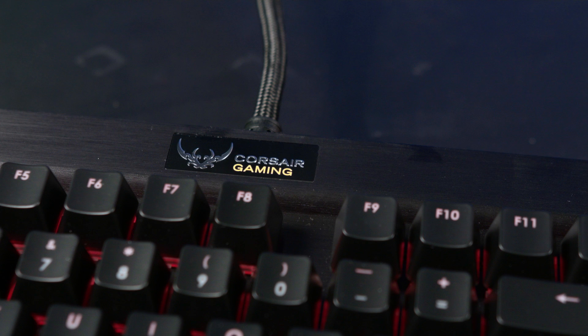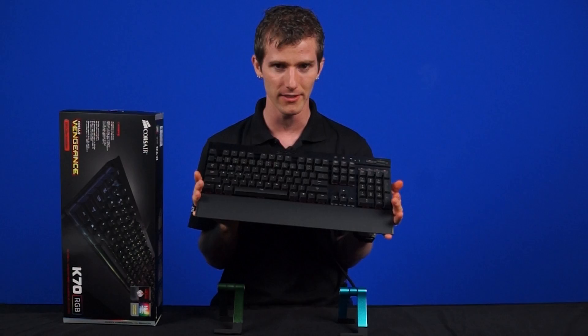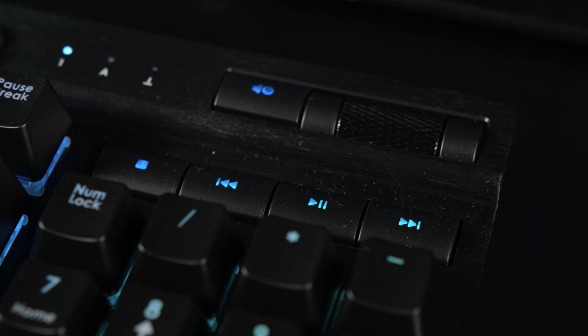The cable is nicely braided and terminates in two USB 2 connectors. There is no USB pass-through here though — the second connector is actually required just for powering all the LEDs. On the back of the keyboard you'll also find a BIOS switch for four different keyboard profiles to improve compatibility with different motherboards. For extra keys on top you're getting media keys above the number pad, and above that a wide volume scroll wheel that I'm a big fan of — it has a nice metal finish and feels really satisfying to move around.